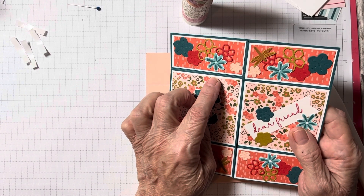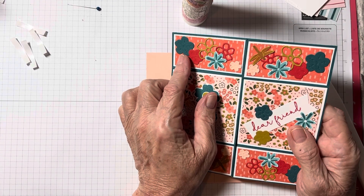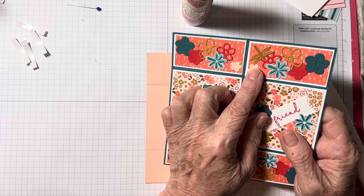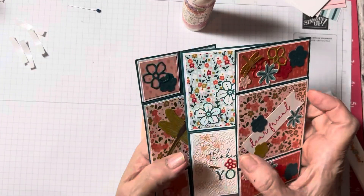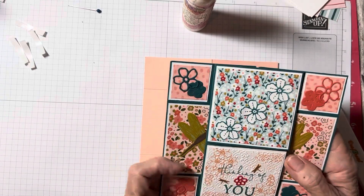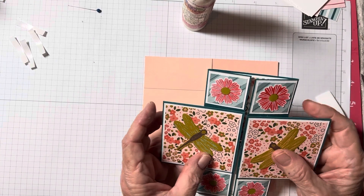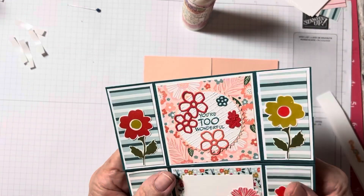If you want to mat it, the white would be two and seven-eighths by two and seven-eighths. Now these rectangles are one and a quarter by two and three-quarters, and you'll need eight of those. If you want to mat it, the white would be one and three-eighths by two and seven-eighths — and again you'd need eight of those. And then the little squares — eight of them — these are one and a quarter by one and a quarter. And if you want to mat it, it's one and three-eighths by one and three-eighths. So it's very simple measurements.